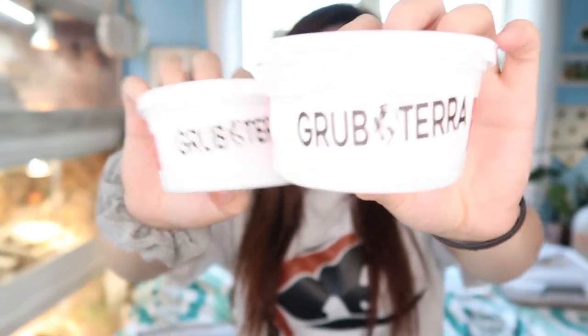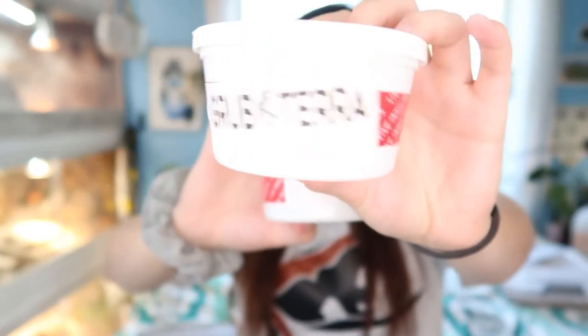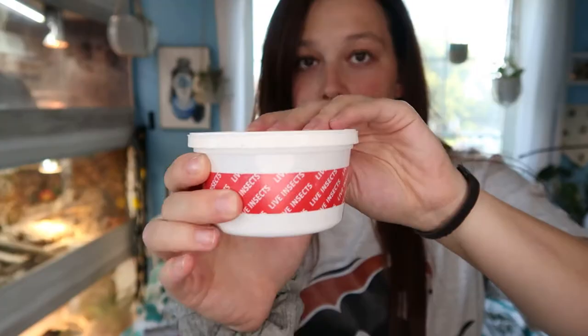So we're going to go ahead and open up the box. There we go — we have our two little containers here. It says Grub Terra on it, that is their company name. My guess is it's probably two 500-count cups. Now it's time — we're going to open them up and see how they're doing post-shipment.